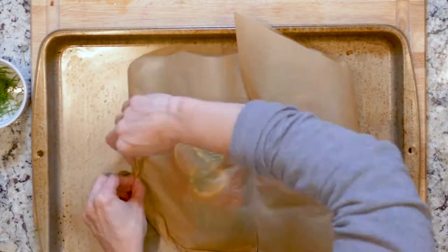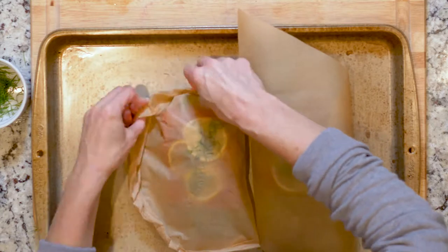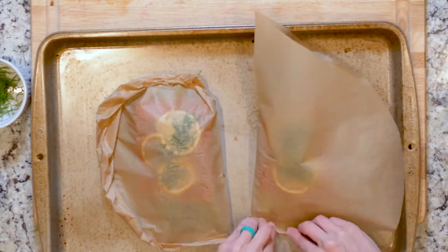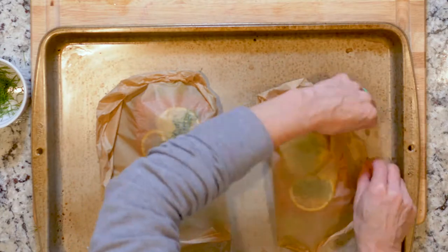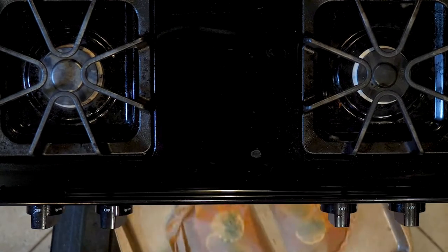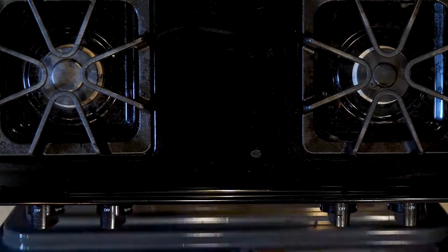Fold the parchment over and start folding the edge at one end, working around to the other end to create a well-sealed pouch. Place the pouches on a baking sheet or two if needed and place them in the oven. Cook for 10 to 15 minutes depending on how well done you like your fish.